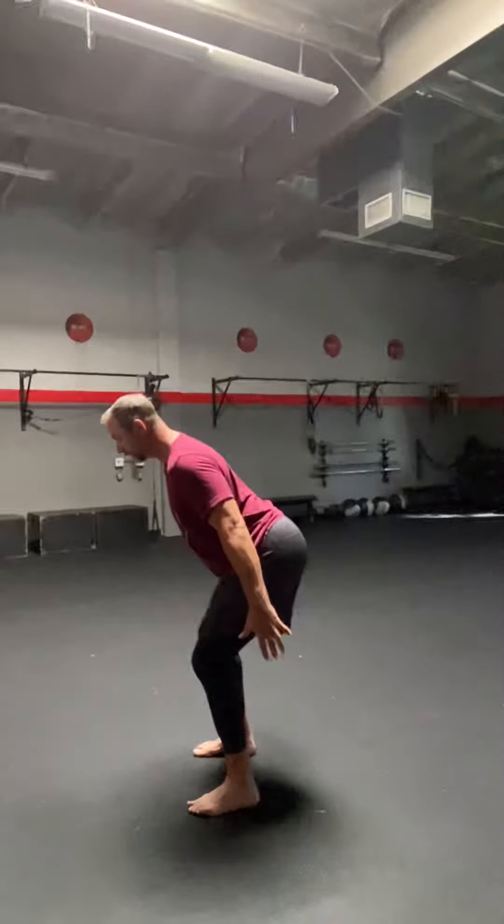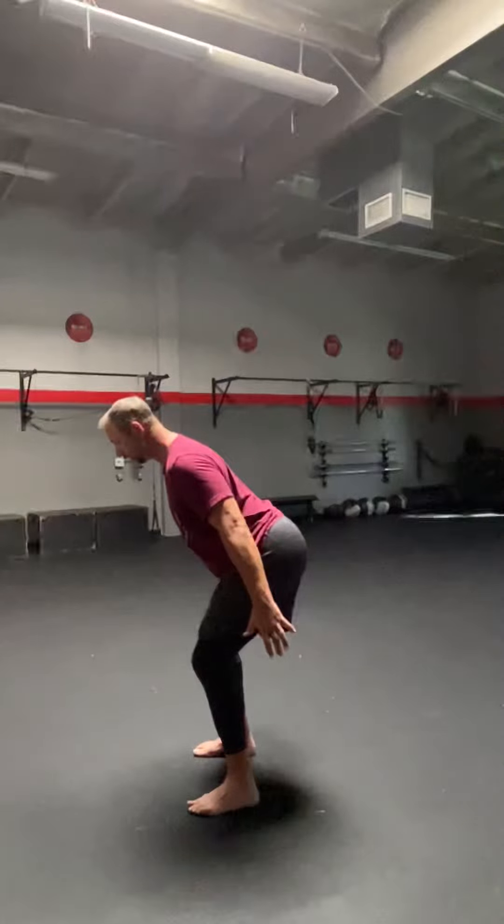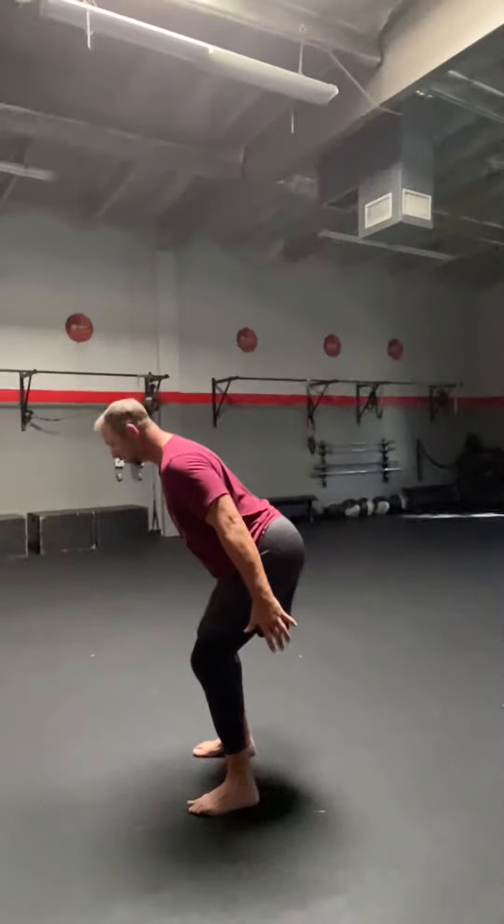15 seconds. 15, 14, 13, 12, 11, 10, 9, 8, 7, 6, 5, 4, 3, 2...